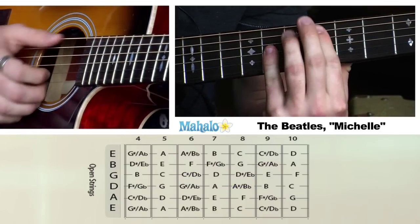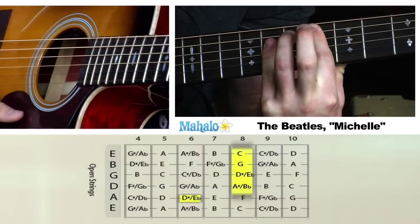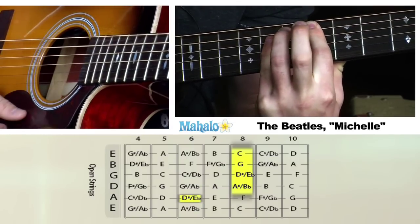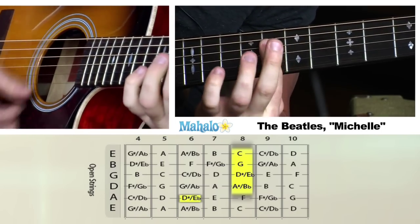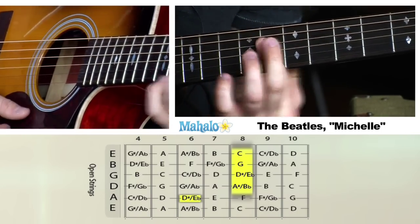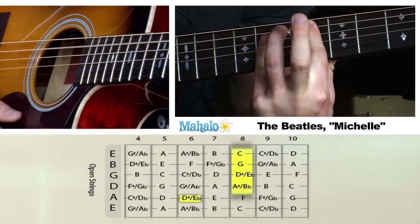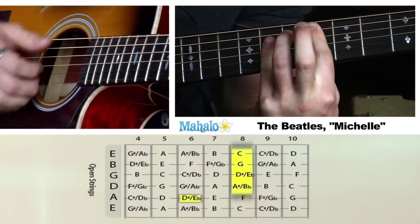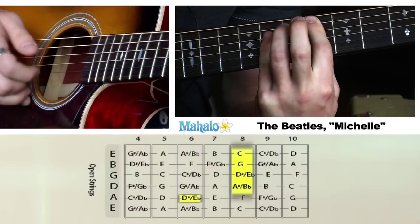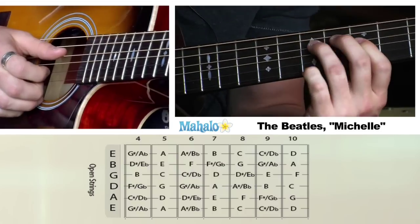Then he does this weird E flat 9th chord. I'm going to hold the finger all the way — four strings down on the 8th fret — and have the bass here. I use my pinky, but you can use anything that you want. So he's going to do that and just fall down picking wise. Let's put those together — so he's going to go.